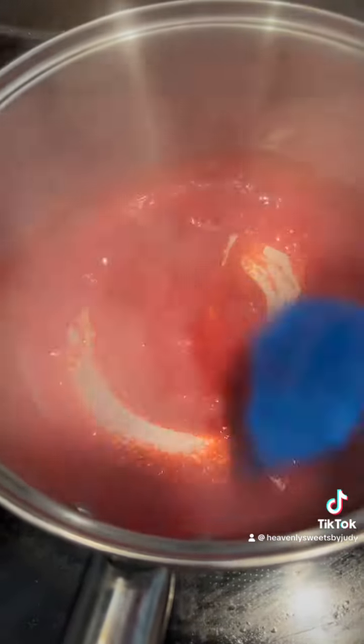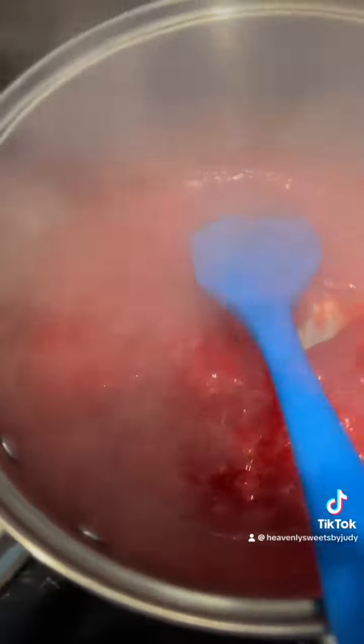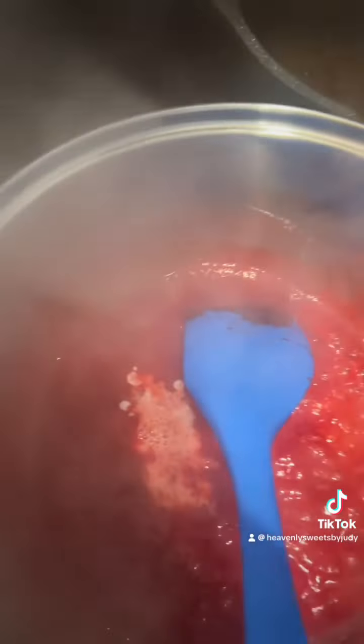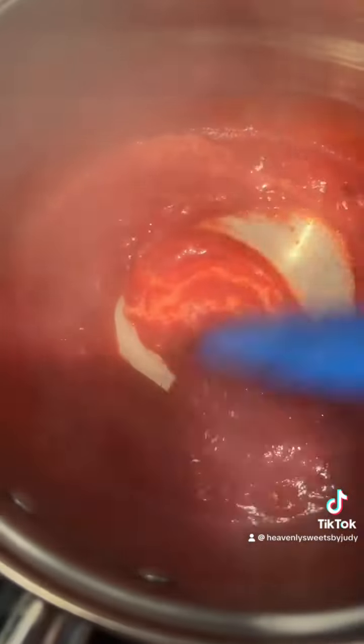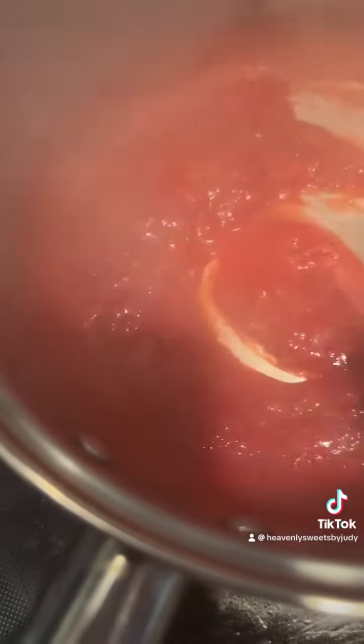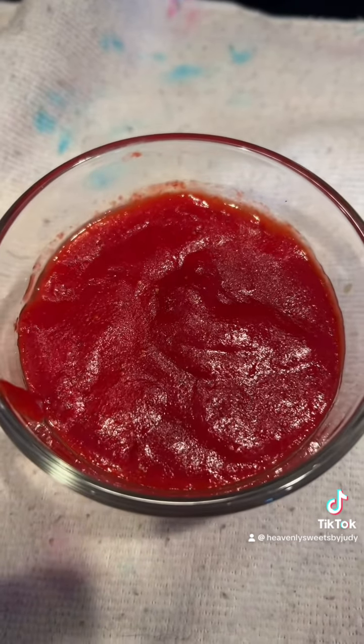Once it was cooked, I put the temperature down to medium-low and then added my slurry to thicken the jam. Go ahead and mix that well until the sauce is thick, then remove it from the heat and put it in a heat-resistant container.